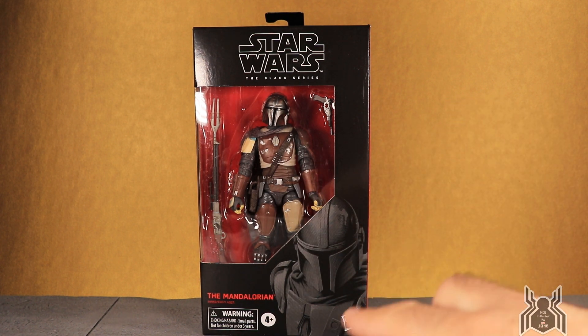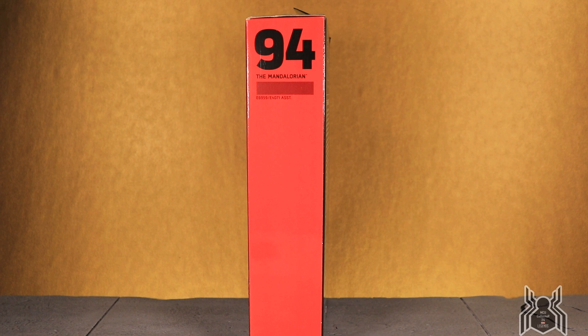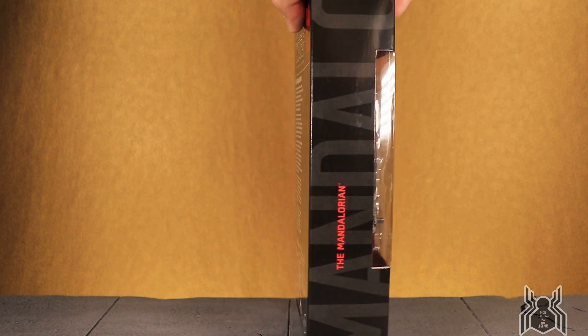We get this silhouette look of the Mandalorian on the packaging. Interestingly, we don't know what he's going to be called in the TV show other than 'the Mandalorian,' because that's literally all it says for his name. I can't wait for that on Disney Plus November 12th — I already have it on pre-order. He is number 94 in the Black Series.